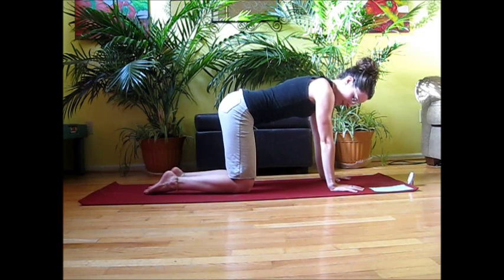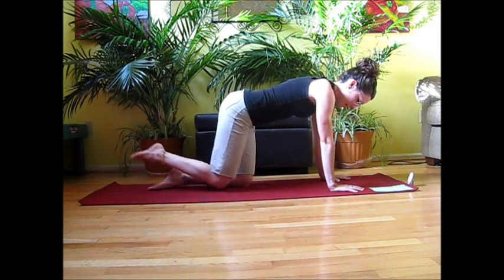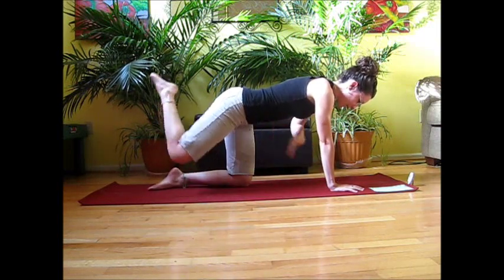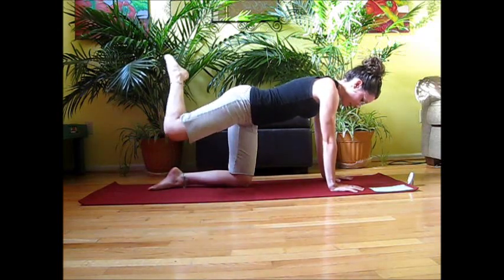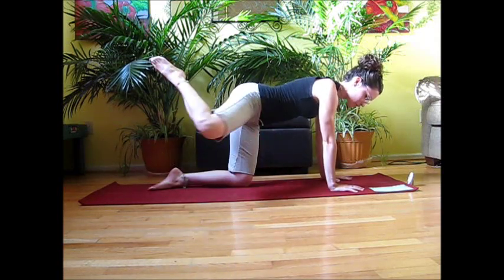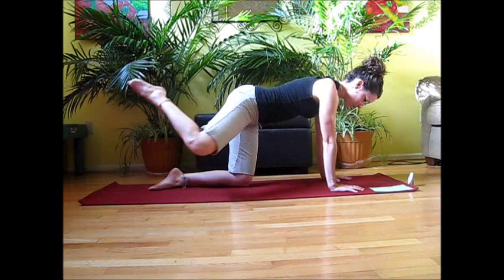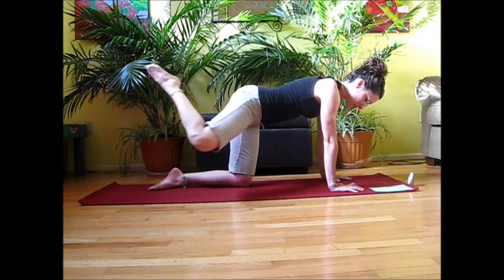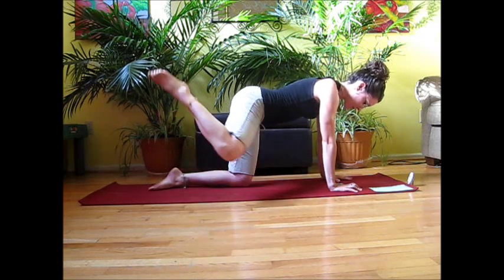We're going to start out on the right side, taking that knee and circling it to the front — making that circle as wide as you can for ten reps, keeping that belly pulled in. Then we're going to switch and reverse it for ten, making sure that you're keeping the rest of the body as still as you can. You don't want anything else wiggling around while you're moving that leg.